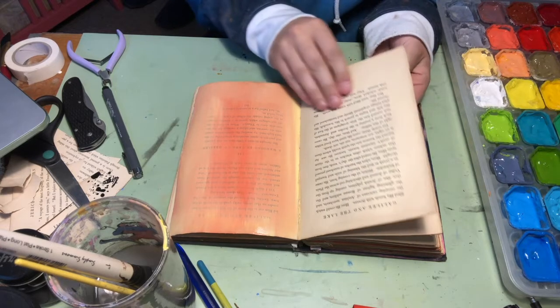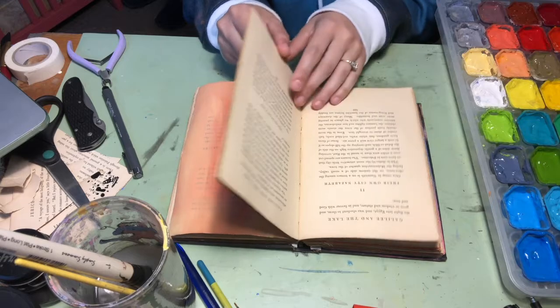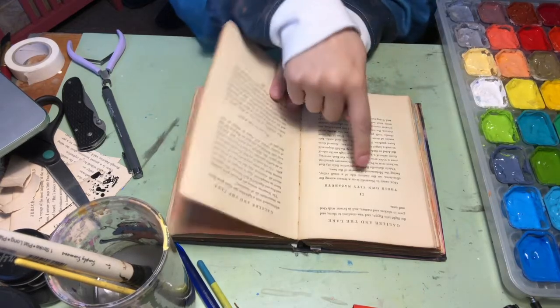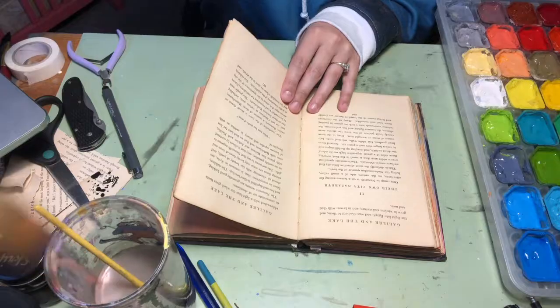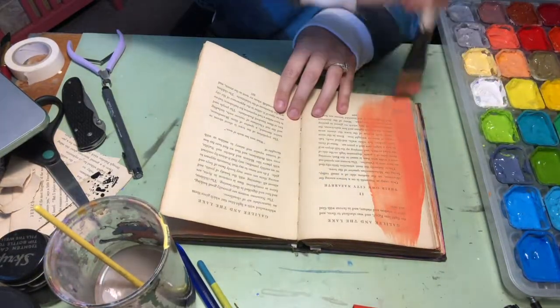This part is very important, that's why I've slowed it down. You're going to skip two pages and paint that side right there. I painted mine the same color, but you could paint yours a different color — up to you.